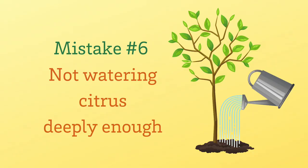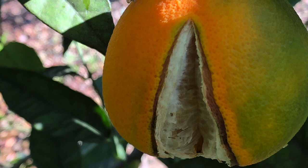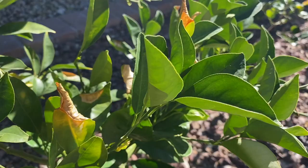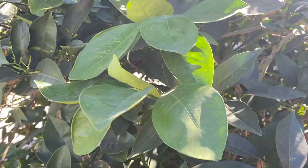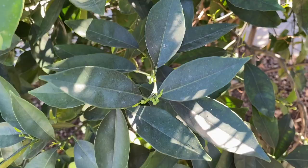Mistake number six is not watering citrus deep enough. Problems with citrus can often be traced back to incorrect watering. Your citrus tree will give you signs that it needs water — if you see those leaves curling up, that is a sign of under-water stress. If the leaves are nice and shiny and open, maybe even curling down a little bit, that citrus tree has plenty of water.